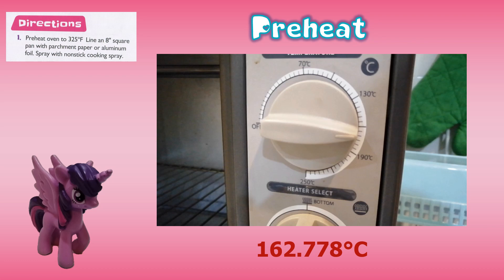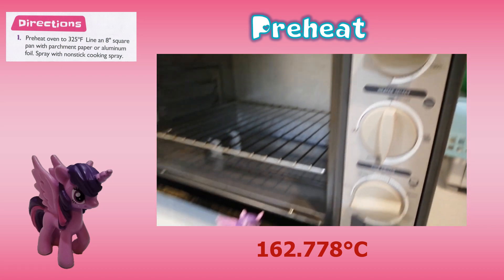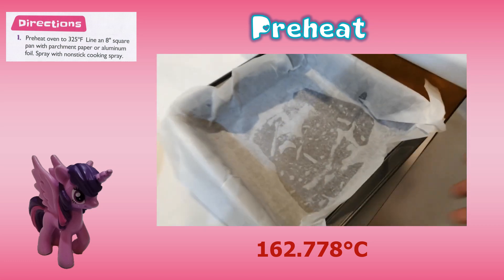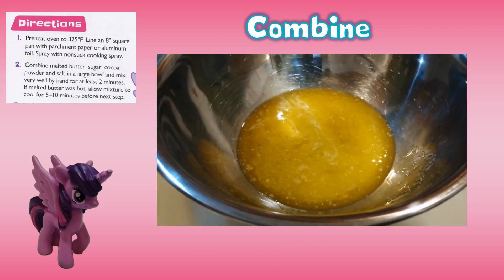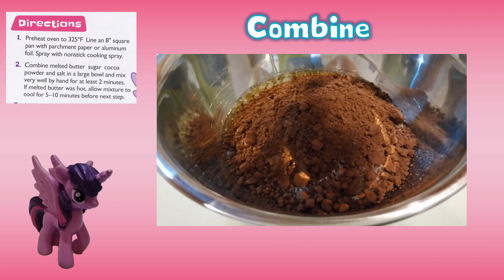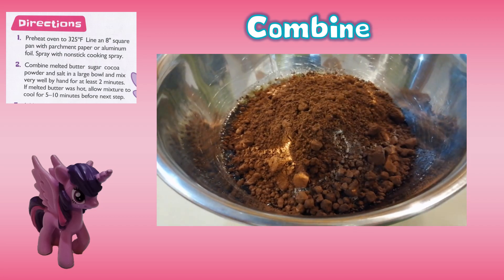Directions. First, preheat oven to 325 degrees Fahrenheit. Line an eight-inch square pan with parchment paper or aluminum foil and spray with non-stick cooking spray. Second, combine melted butter, sugar, cocoa powder, and salt in a large bowl and mix very well by hand for at least two minutes.